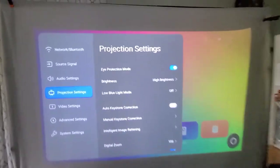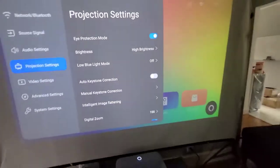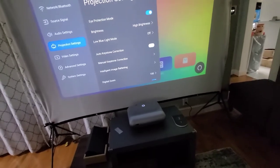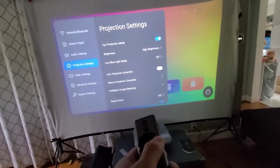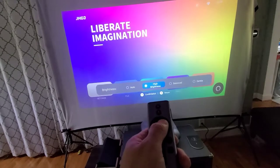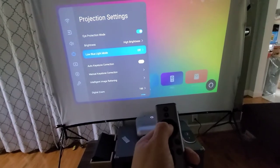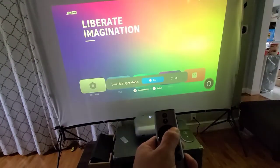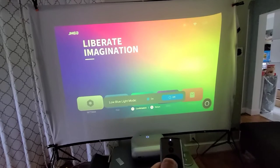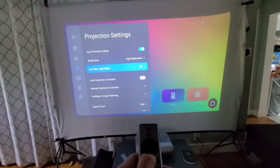Always turn eye protection mode on, because that's going to protect your eyes — or anybody's eyes — from looking directly into the projection screen. The brightness is currently all the way up. You can also hit auto blue light mode, which is going to make your eyes feel better at night.